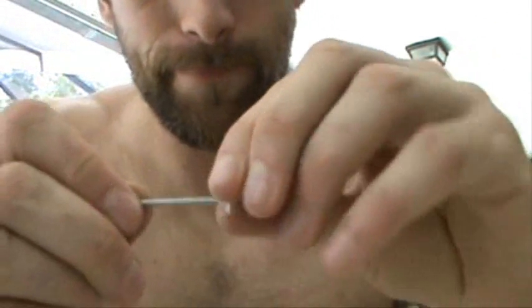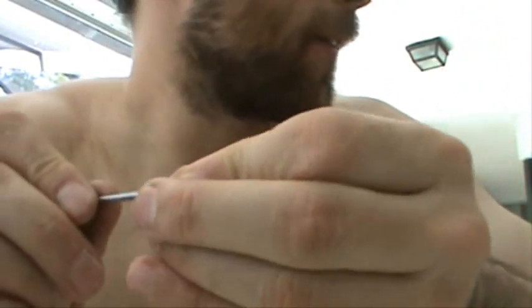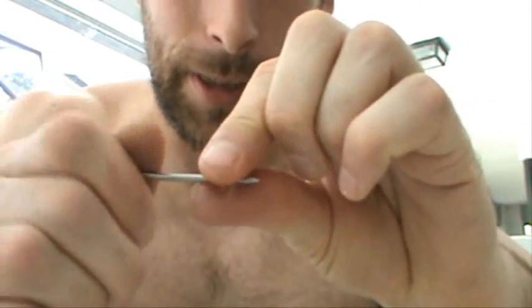Little tiny ones too. Oh no — almost dropped it on the floor. That one would have been hard to find, all clear and stuff. Man, I need to hire a little tiny kid to do this. Hey Aurora, you have little fingers. All she does is slobber and be cute.